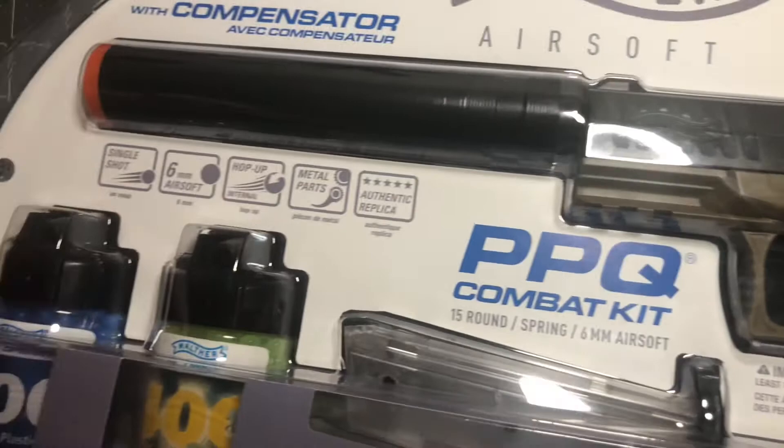It's an awesome starter pistol. Let's look at the back — sorry, I hit the camera. But you can see this thing comes with a suppressor, or compensator, whatever you want to call it.